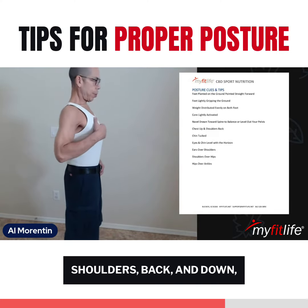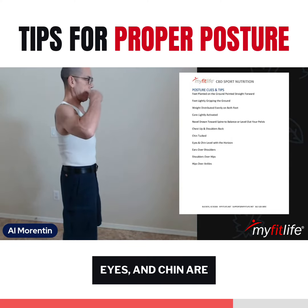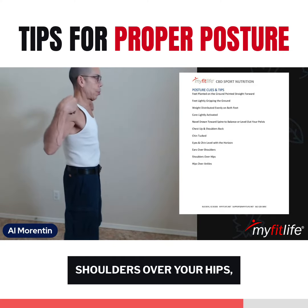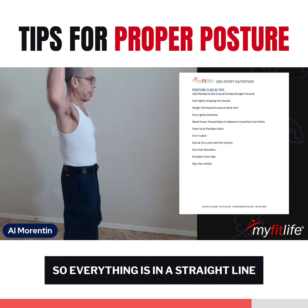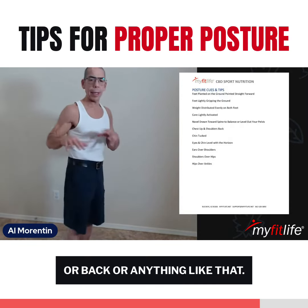Your chest is up, shoulders back and down, chin tucked, eyes and chin are level with the horizon, and then you have your ears over your shoulders, shoulders over your hips, and your hips are over your ankles — so everything is in a straight line, like you're not leaning forward or back or anything like that.